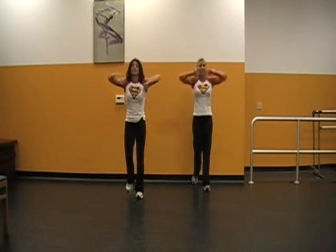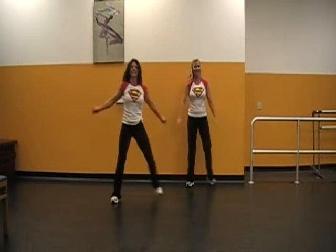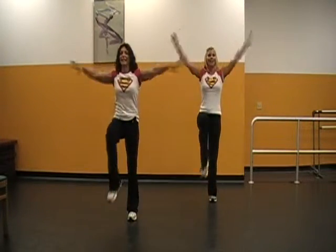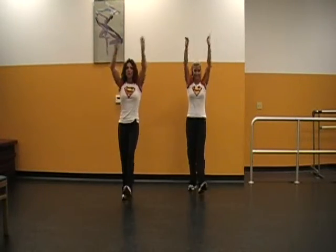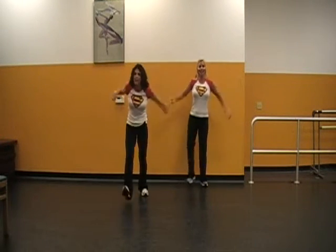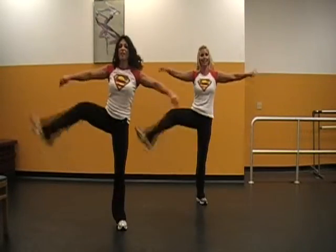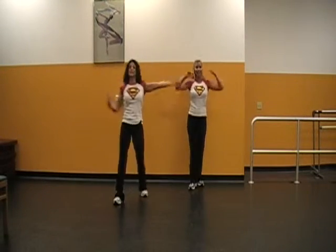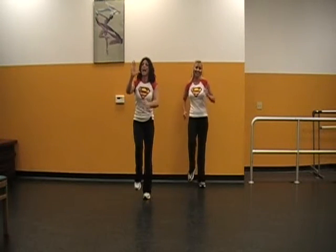Up. Hold. Touch. Knees — four, three, two. Kick — four, three, two. Slow heels — four, three, two. Easy jacks — four, three, two. Knees up — four, three, two. Kick side — four, three, two. Heels front — four, three, two. Easy jacks — four, three, two. March — and go get some water!